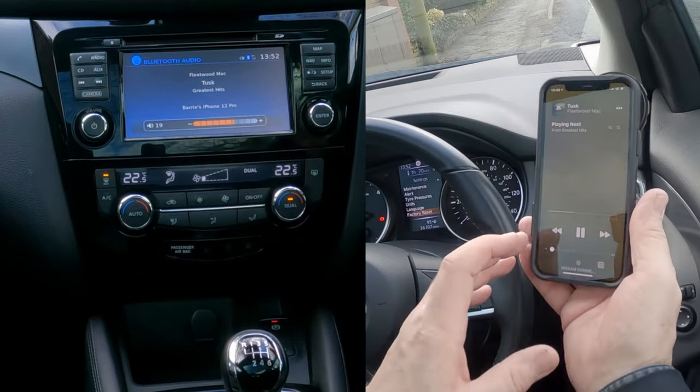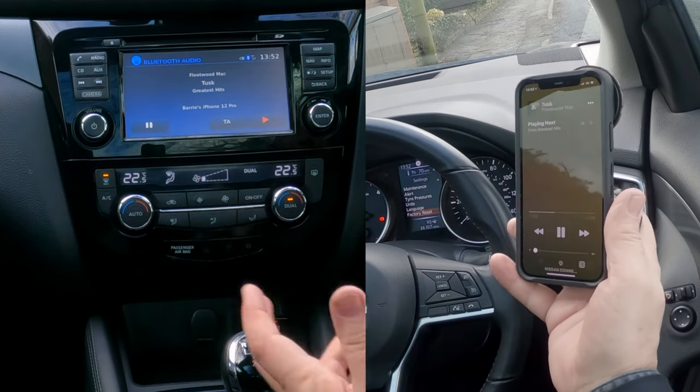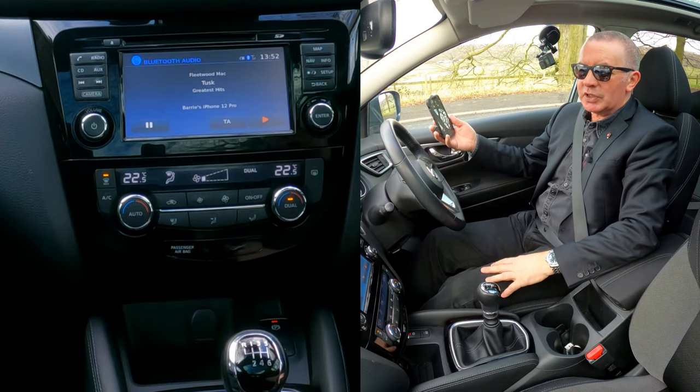I'll turn it up and it's now showing the record that's playing on my phone. If I turn this up quickly, there you go — that's music playing through your system.